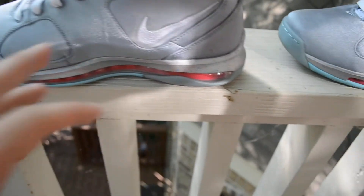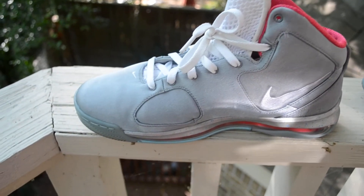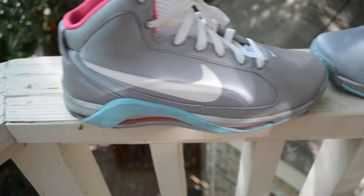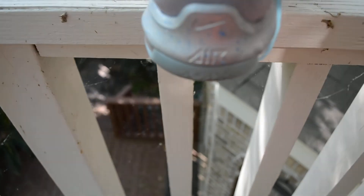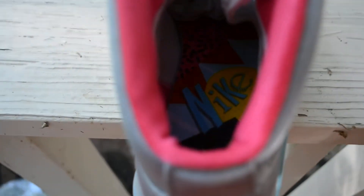You have a stitched-in white swoosh on this side. White laces, and you have the white mesh tongue, and right here it says Hypermax in a really, really light blue. The inside of it is pink. You have air and the swoosh stamped in on the back with a max down there. On the insole you have Nike in a bunch of crazy colors, and I think it's the same on both — so that's kind of cool.